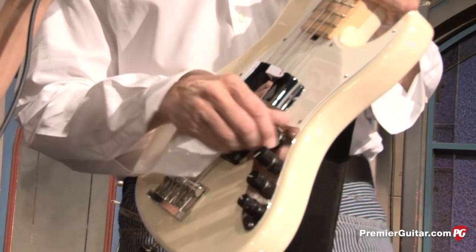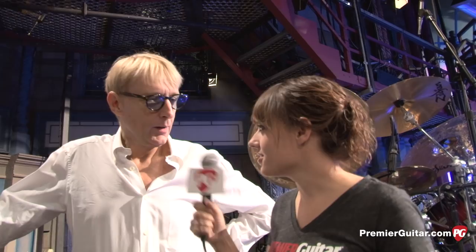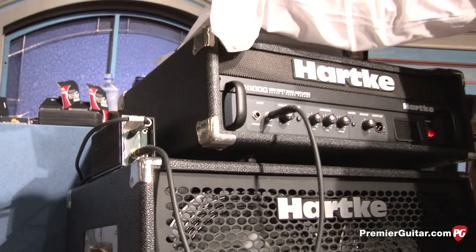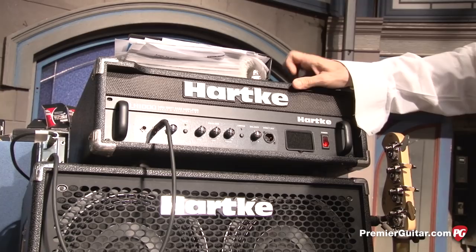It's got the Hip Shot detuner, which I tune to a C. For monitoring, I'm using this great Hartke LH-1000 with a 410 cab, which is indispensable. I also use these on live gigs these days. JDI passive direct box by Radial, which is indispensable. I like the passive because I never have to think about power supply — battery-wise or AC-wise — so it's easy. For the show sound, it's just going direct, and you hear ambient stuff coming from the cab.